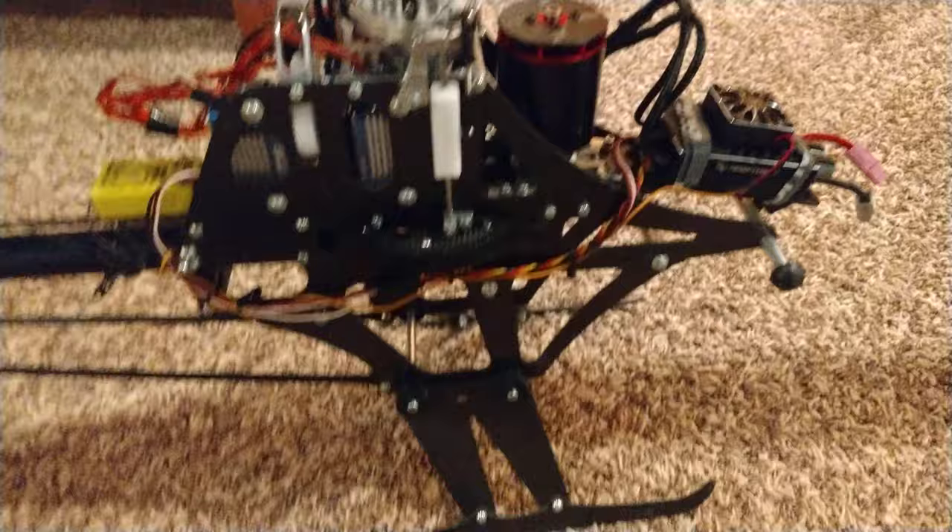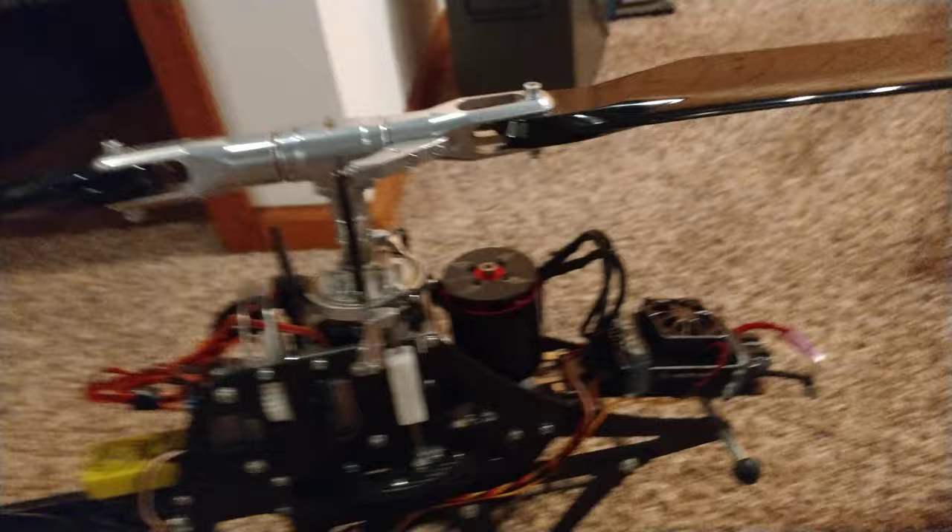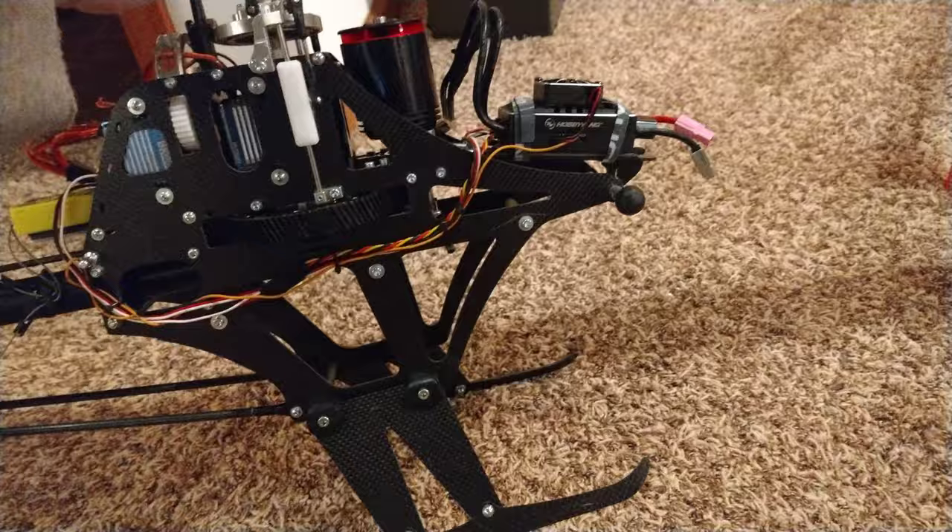The heli is immaculate - beautiful helicopter. Got another motor coming in, another Kontronik. I'd love to put it on this heli but we'll see - not sure what I'll do with it yet. It's a 600-size motor, the Kontronik.